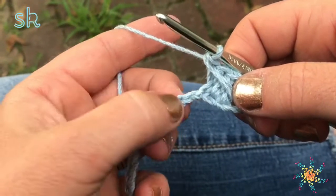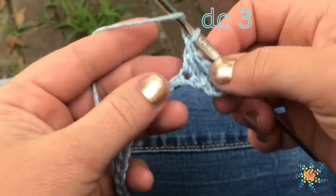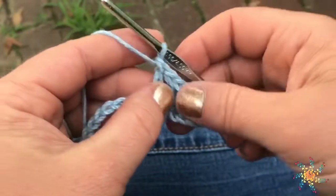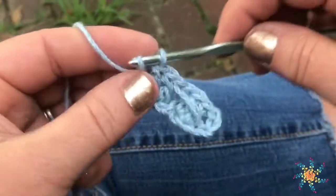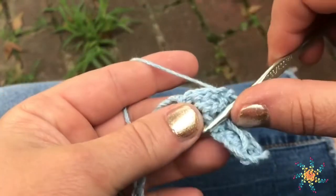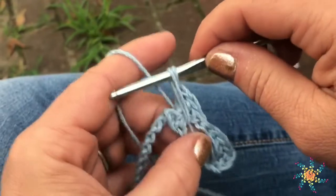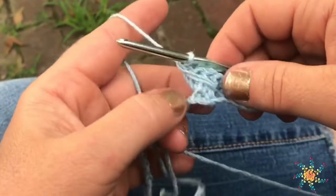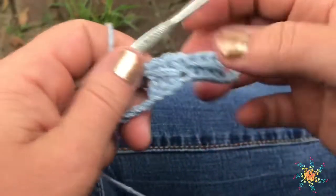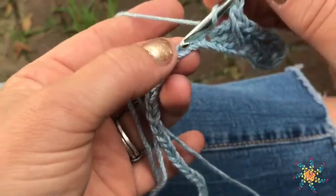Then you're going to skip the next stitch and work three more double crochets, one in each of the next three stitches — or three chains after your skipped stitch. Then you're going to go back into the skipped stitch and work a long single crochet. This repeats, and you want to make it as loose as possible. Otherwise they bunch up a little bit, but the bunching looks kind of cute too — it's preference, I suppose. Let's work the rest of these, and I'm going to go ahead and speed up the video.